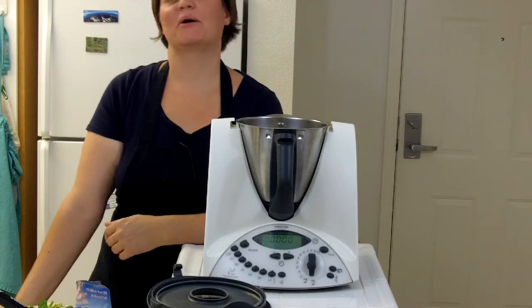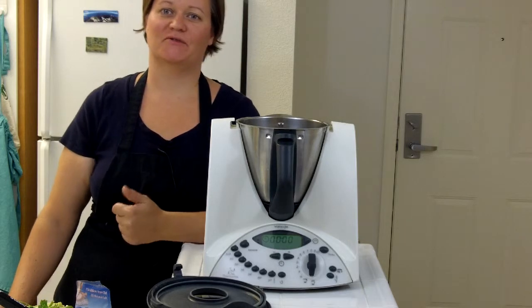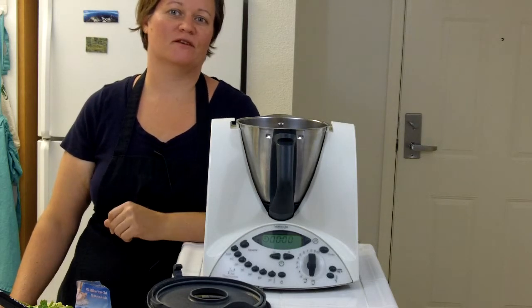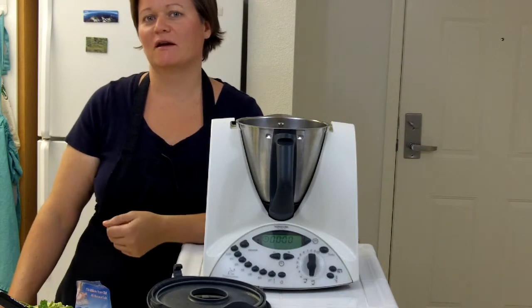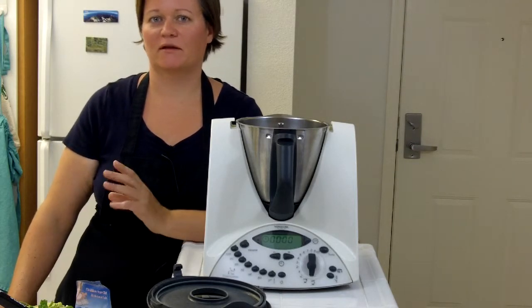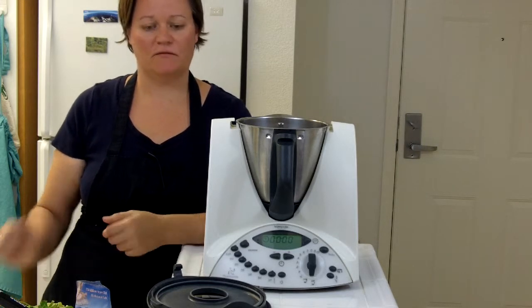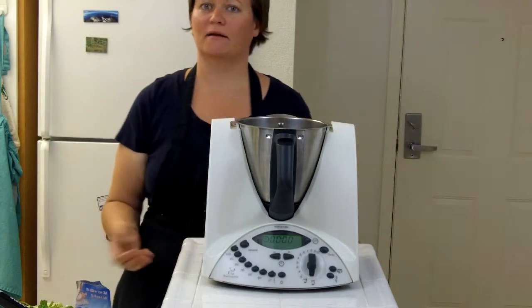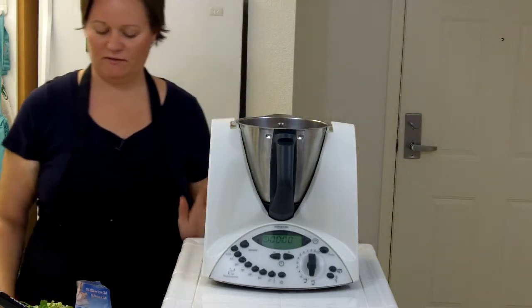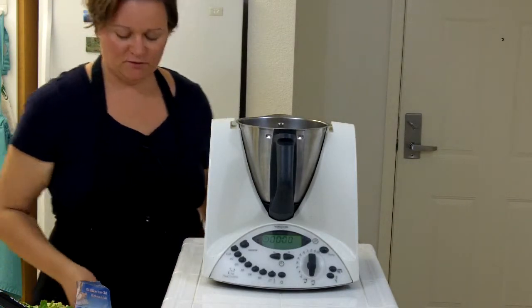Hi, I'm Julia and welcome to my Thermomix kitchen. Today I have a hankering for some Thai red curry, so I'm going to make some curry paste to have in the freezer for future use. I looked at some recipes online and figured out what I think needs to be done in the Thermomix, so we'll see how it turns out. Let's get started.